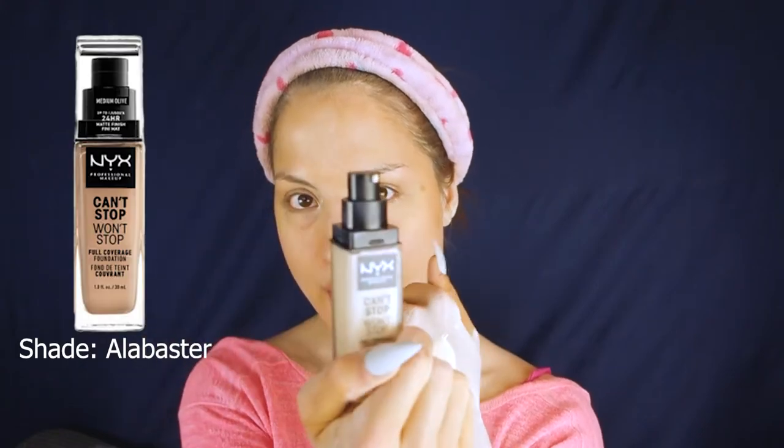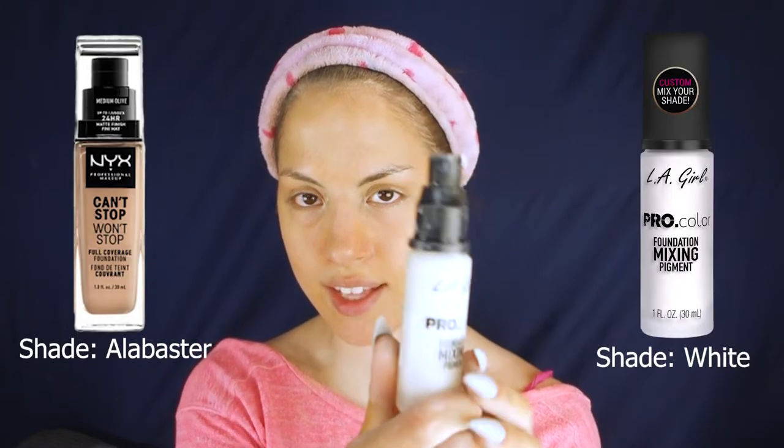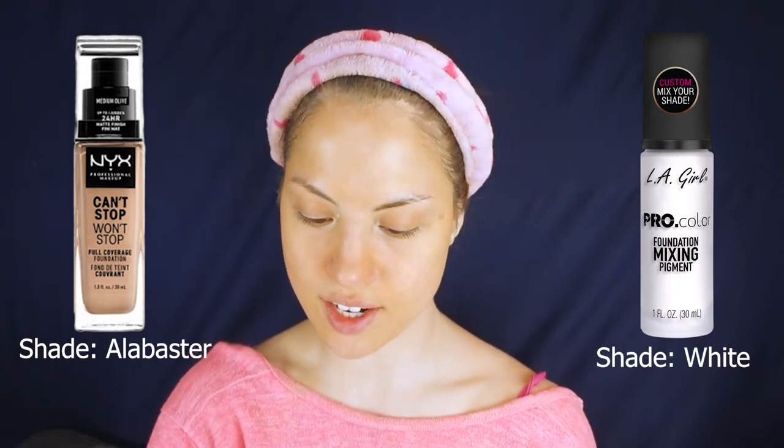Watch this cool tutorial transformation where I'm going to do three pumps of Alabaster and then line it up with about two pumps of the LA Girl Pro Pigment Foundation Lightener.